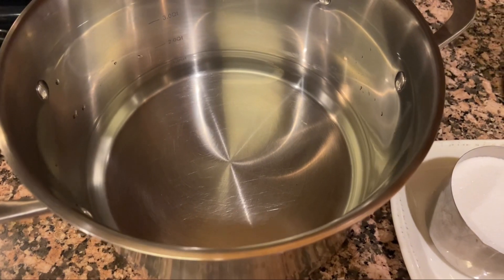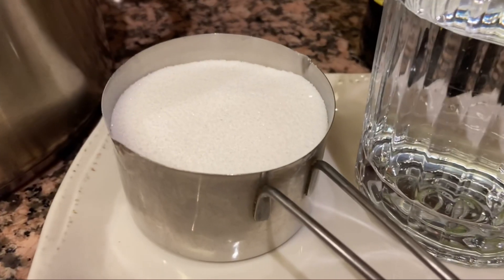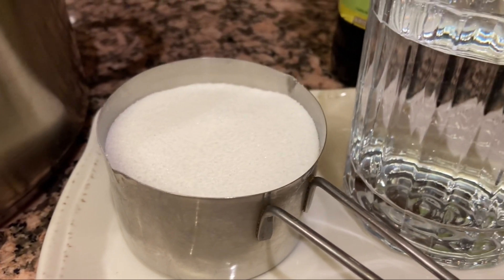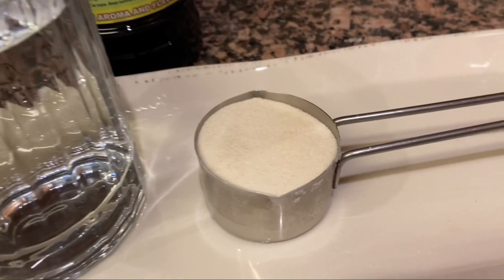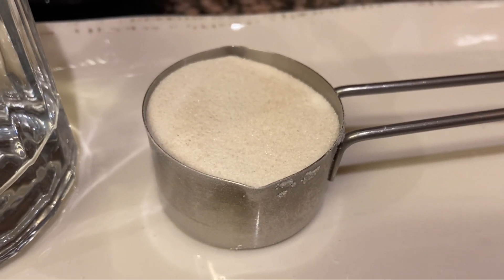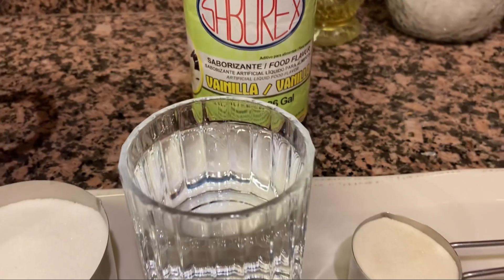Para la gelatina de agua voy a utilizar igualmente un litro de agua, una taza de azúcar o a su gusto, un vaso de agua o una taza para hidratar, un cuarto de taza de grenetina pulverizada, y vainilla clara al gusto.